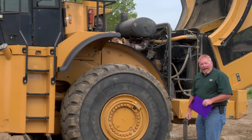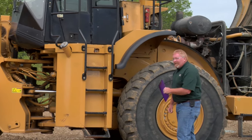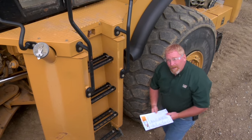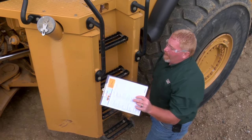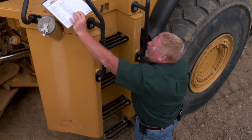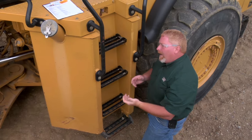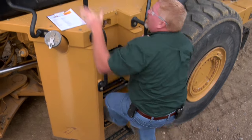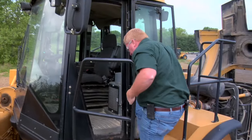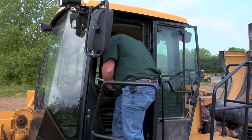Now we're going to hop up in the cab. As we found on our inspection, this bottom step is bad, so I'm going to skip that step on the way up. I'm also going to set my clipboard down on top — I don't want to climb up with anything in my hands. I want to make sure that I always maintain three points of contact. Once I'm up on top I can pick my clipboard back up and go into the cab.